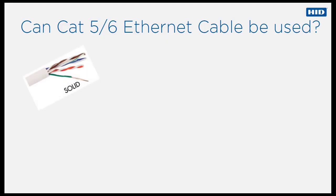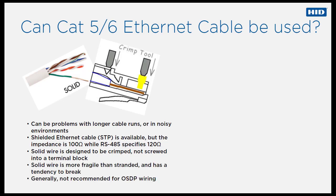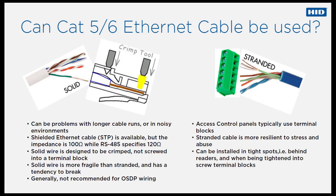CAT5 or CAT6 Ethernet cable can be used for OSDP communications, but there are many limitations and several possible issues. There can be problems with longer cable runs or in noisy environments. Shielded Ethernet cable is available, but the impedance is 100 rather than 120 ohms. Solid wire is designed to be crimped, not screwed into a terminal block, as it has a tendency to break easily. In general, solid wire Ethernet cable is not recommended for OSDP wiring. Access control panels typically use terminal blocks, which are more suited to stranded wire cable, as it is more resilient to stress and abuse and suitable for being tightened into terminal blocks.